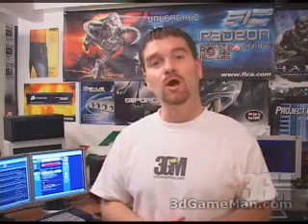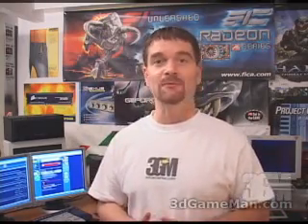Hello again, my name is Rodney Reynolds and welcome to another video review. Today I'm looking at the Swiftech H20 120 series water cooling kit.